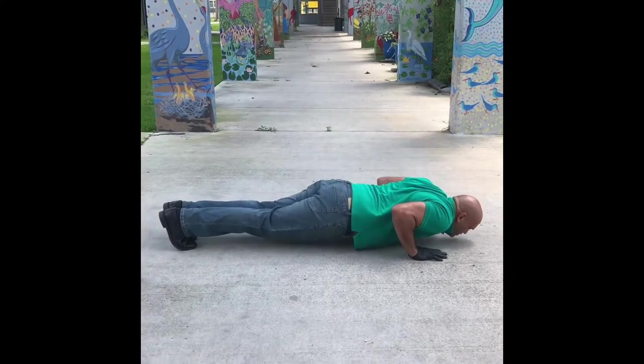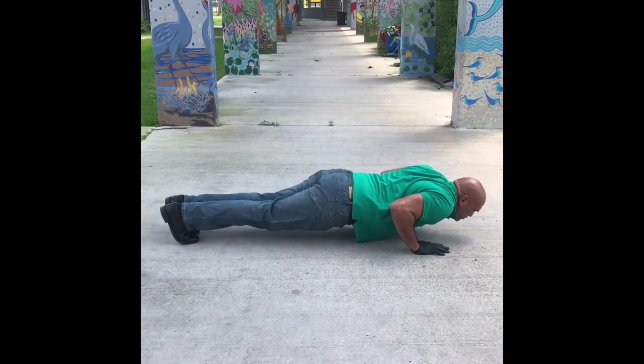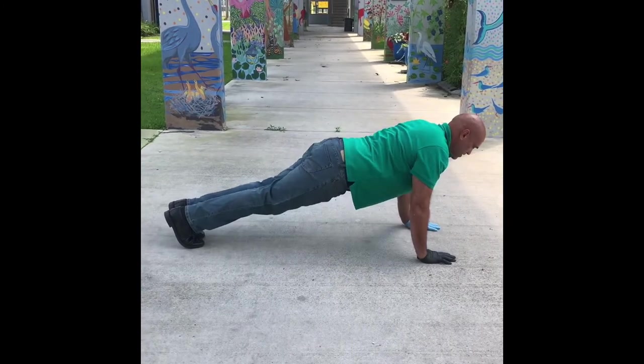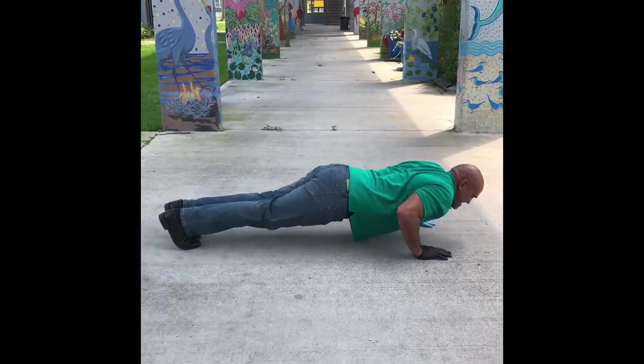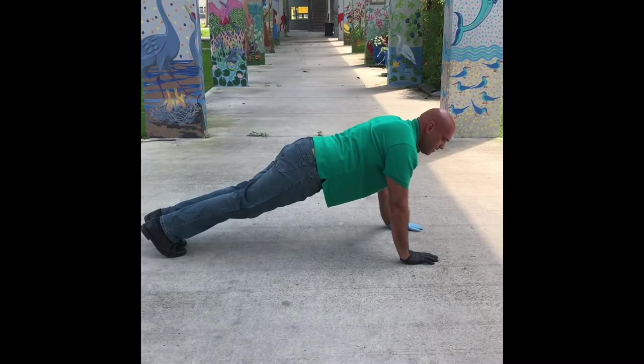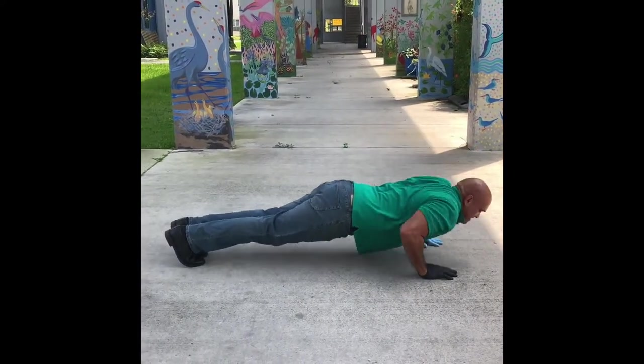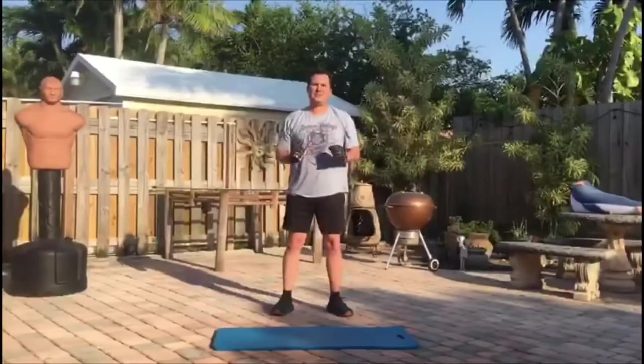If you can do a lot, you should go down close to the floor — your chin should be about an inch off the floor. You should be able to knock out at least five of these. And if you can do more, you can do ten. Do four sets. Let's work out our lower body.